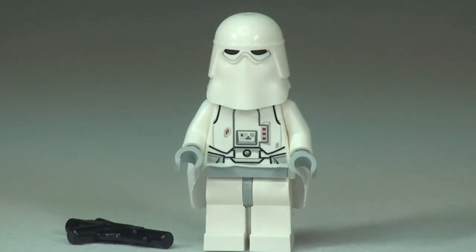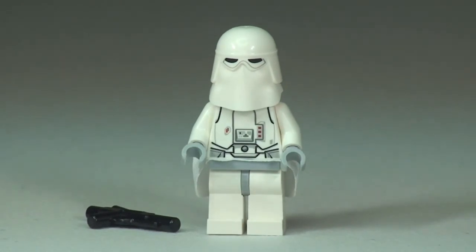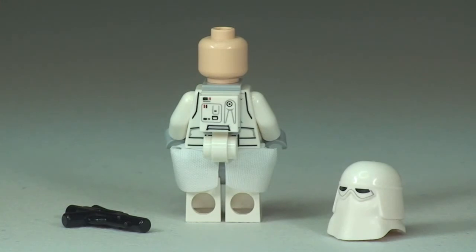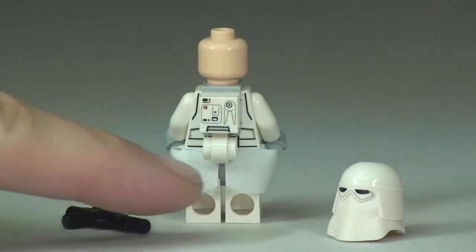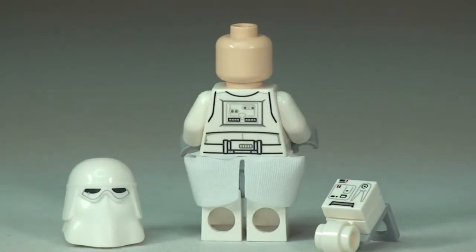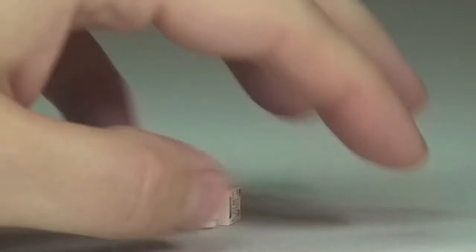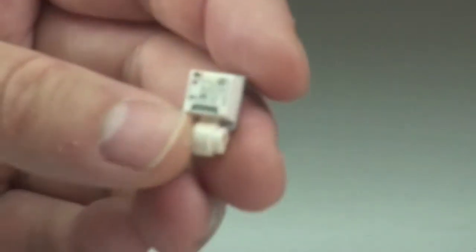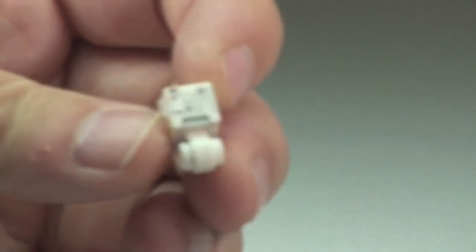With the blaster removed you can see a bit more of the print on the front of the torso. Remove the helmet now — there we go — so we can see the face detail. It's just a single-sided print on that face. Looking at the rear you can pick up the skirt detail that goes around the rear and sides — a separate material piece, standard on a lot of these minifigs now. Removing the backpack reveals more of that rear torso printing detail. You can see how the backpack is made with that clip and the one-by-one printed tile piece.